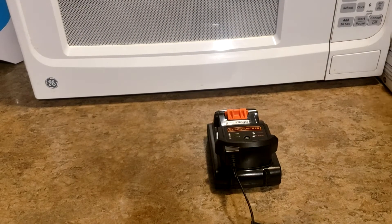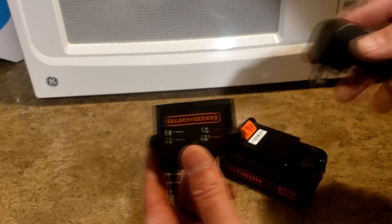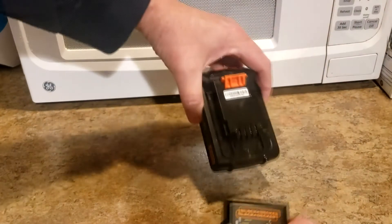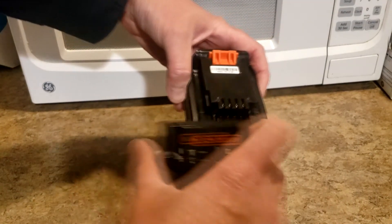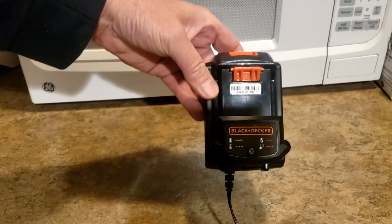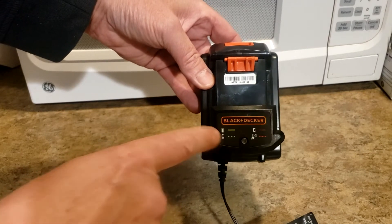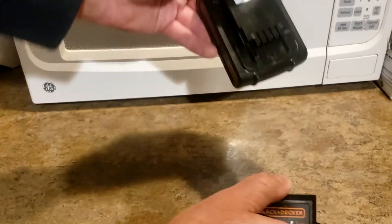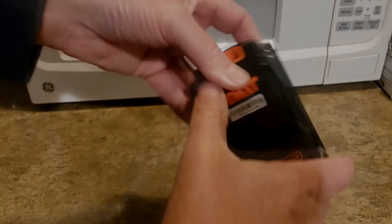This kit comes with a charger, two batteries, and an extra spool as well. It's a straightforward charger — you plug it into the wall, line the four pins up, and plug it into the battery. If the light is flashing it means it's still charging, and when the light goes solid green it's done. Then you just unclip it and plug it into the machine.